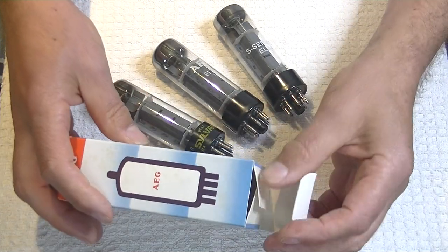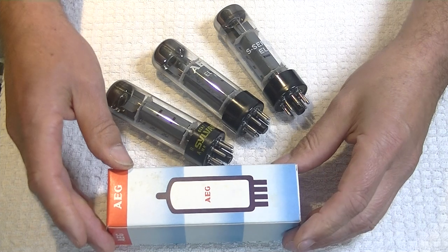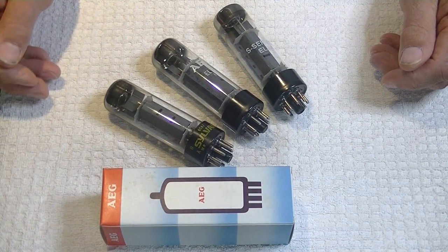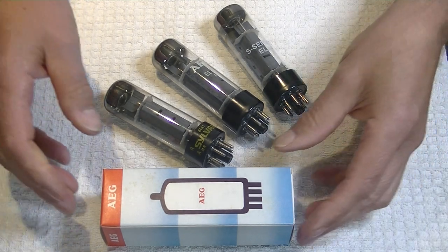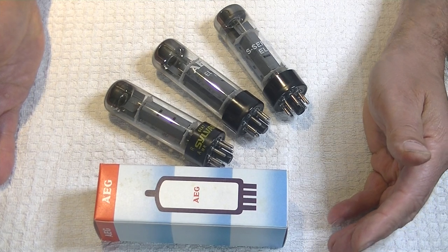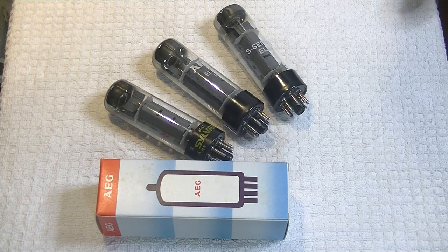Now, reproduction boxes are a thing, and there's nothing wrong with them so long as the seller says they're reproduction boxes. Virtually any popular tube has had a reproduction box made. And I've never actually had an AEG tube in before. Now, that's a rebrand — AEG just translates to General Electric Germany. So they rebranded the tubes for resale.